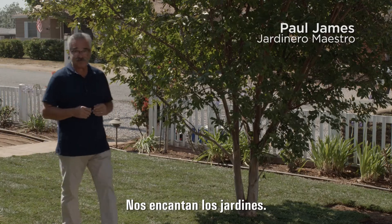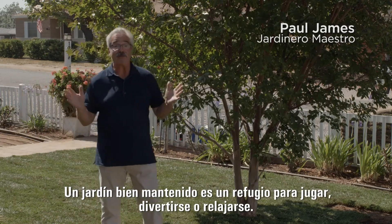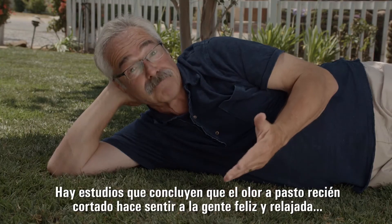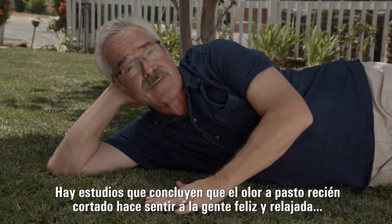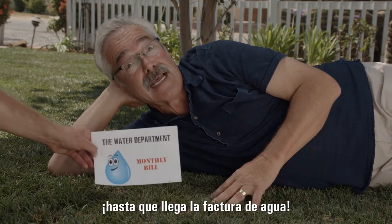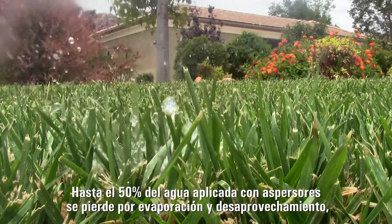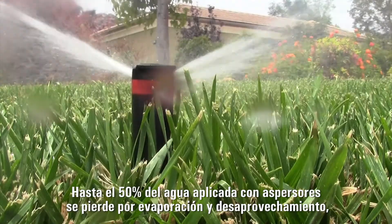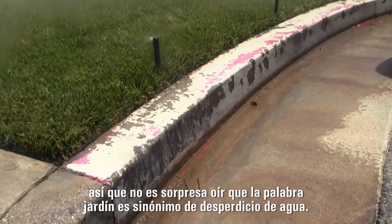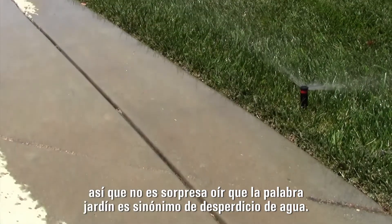We love our lawns. A well-kept lawn is an outdoor refuge to play, entertain, or relax. Heck, there are even studies that say the smell of a freshly mown lawn makes people feel happy and relaxed. Until you get your water bill. Up to 50% of the water applied through sprinklers is lost to evaporation and runoff. So it's no surprise that lawns go hand in hand with wasted water.